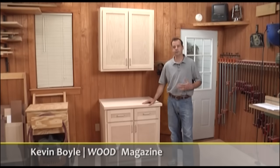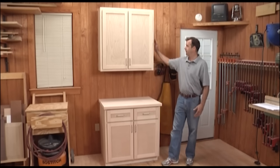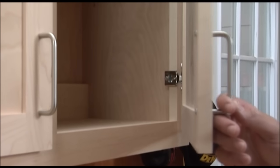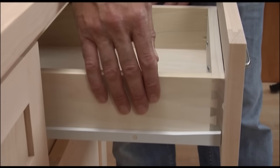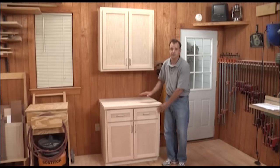Learning the basics of cabinet making can really enhance your woodworking skills. I'm going to build a set of cabinets in this video today, using three-quarter inch plywood with three-quarter inch face frames that are pocket screwed together. I've got easy doors and drawers to show you how to make — stub tenon and groove, drawer boxes made with half-blind dovetails, simple hardware, simple tools. Let's get started.